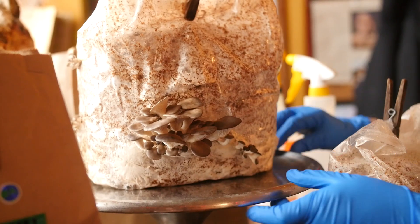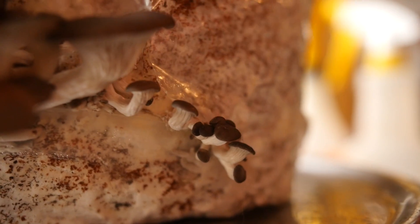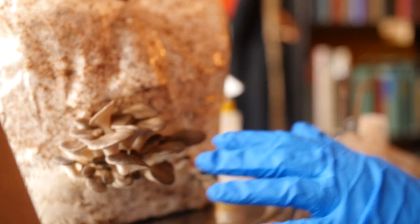We can see up close that we have some young guys popping out — this happened in just under two weeks. This cluster is just a few days older, so these grow really, really quick. When they look like this — you can also reference our website or Instagram to see mushrooms in full bloom — that's a good time to harvest.